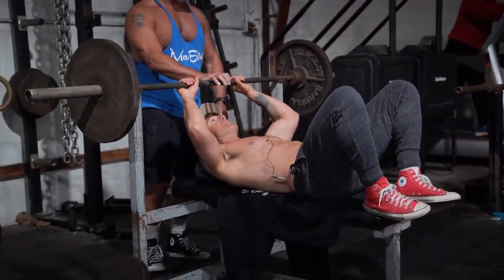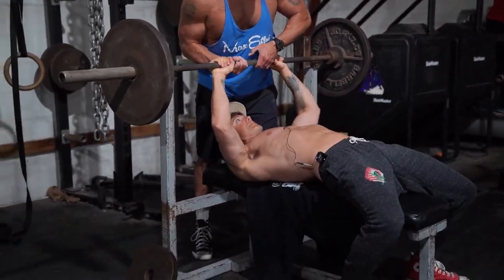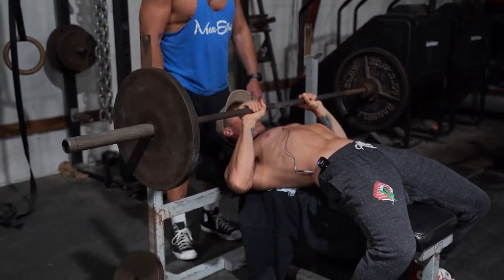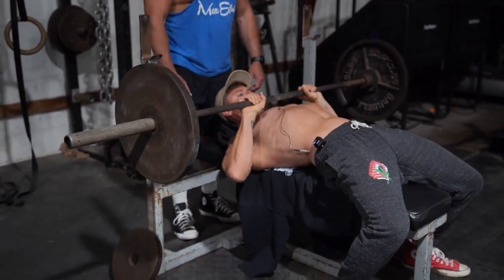Watch like this. One, two, up. I'm intentionally touching it right around nipple level, and I just keep it right in that pocket.